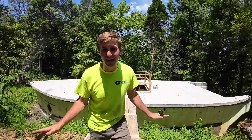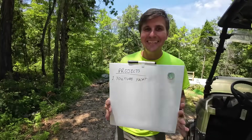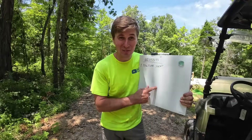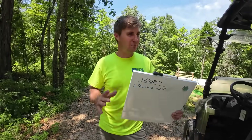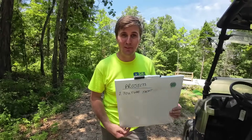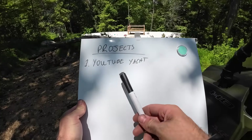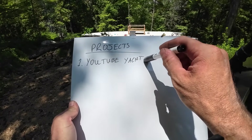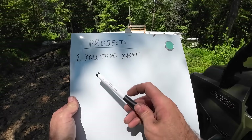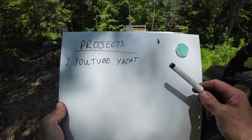You just watched the video so you know everything that happened. I do want to introduce you to something - this is called The Board, and it'll be displayed every video at some point. People are always asking why we're jumping around from project to project, and in my head it makes sense, but I don't do a good job of explaining it. Everything revolves around the YouTube Yacht, and the YouTube Yacht is purely funded by YouTube revenue, which means I've got to make other content that doesn't cost a lot of money to keep feeding into the YouTube Yacht.